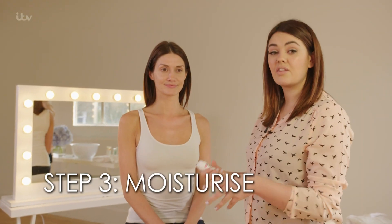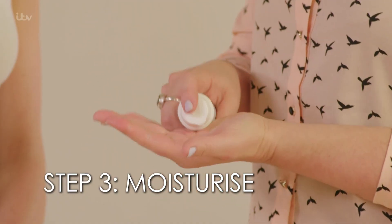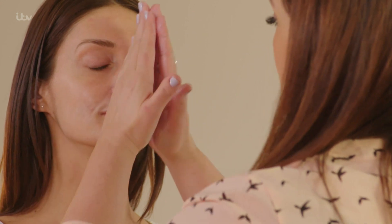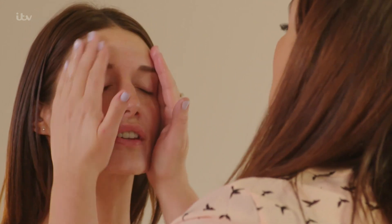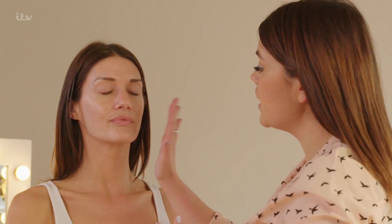My next step is moisturiser. This is a key part of your skincare routine, especially with the winter months just gone, where you're going from the outside into central heating. Your skin will feel really dry and dehydrated. By using a really good nourishing and hydrating moisturiser, that will just plump your skin right back to life. The best way to see if you've got enough cream on is that your skin should feel quite tacky and plump.